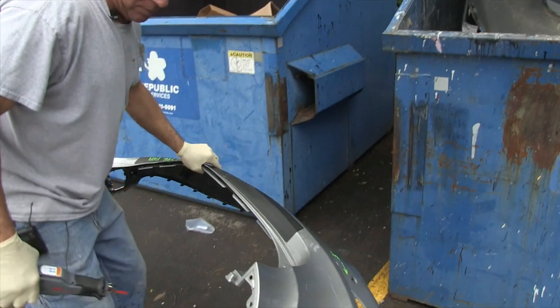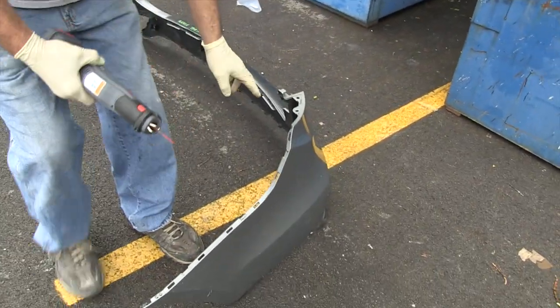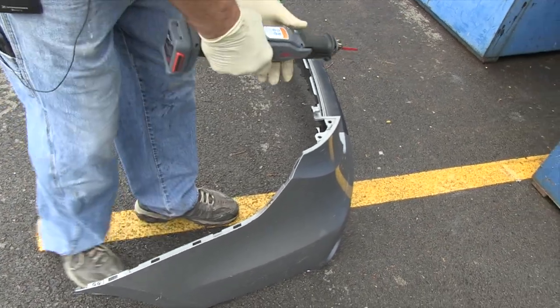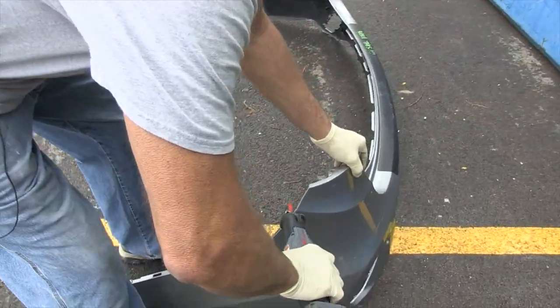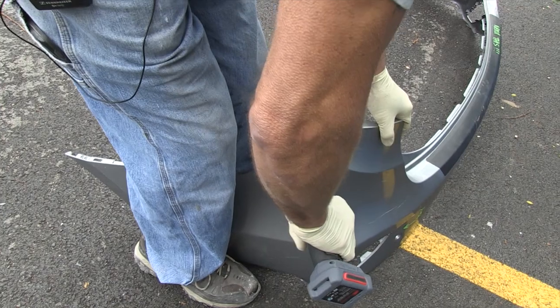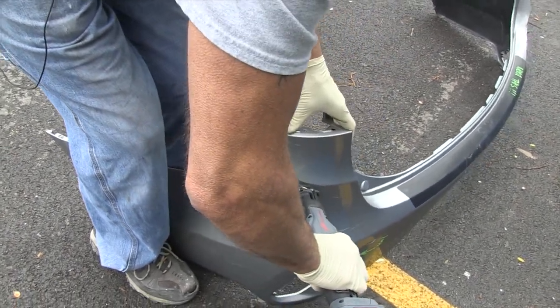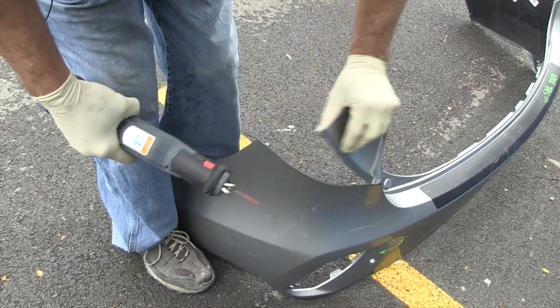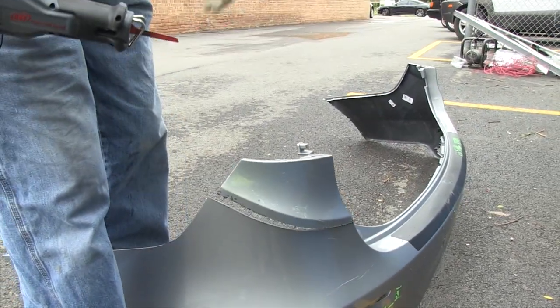We have to take the car apart. Say we want to get at these bolts right here, and this is smashed. We'll take this saw right here. We'll cut in excess to the bolts in the smashed area.